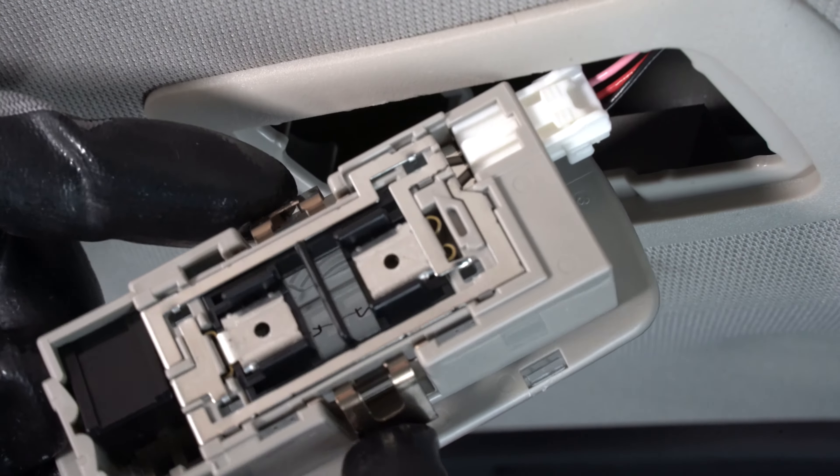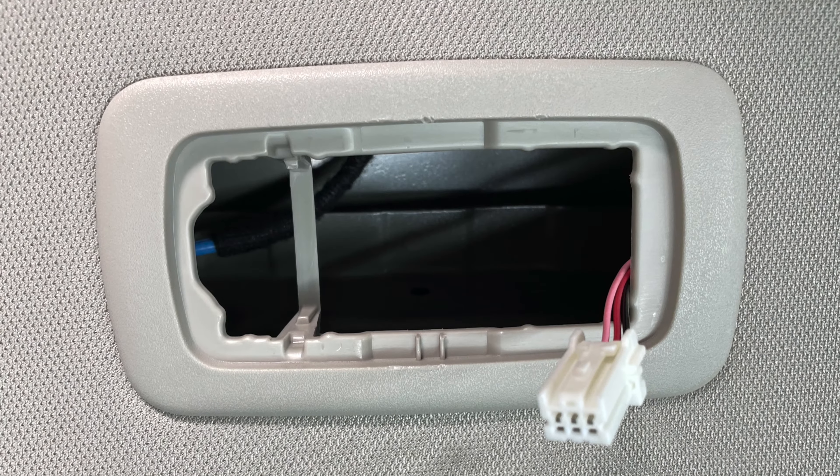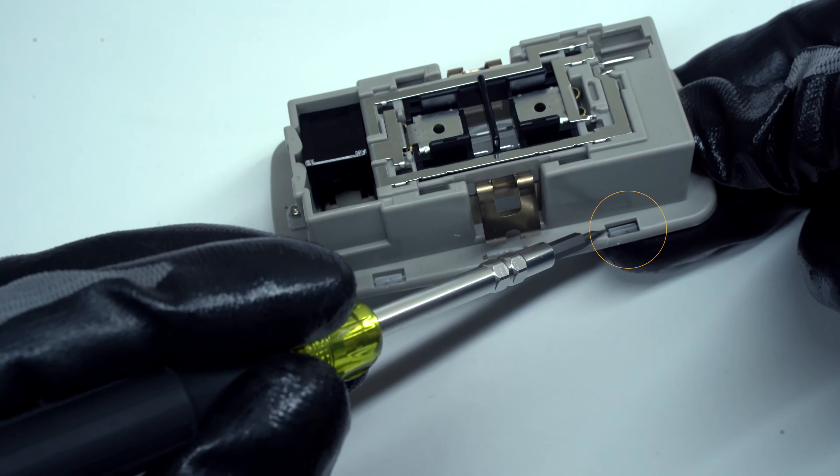These retainer clips will need to be aligned with the housing tabs upon installation. Next, disconnect the trunk light assembly. There are 4 clips on the assembly.